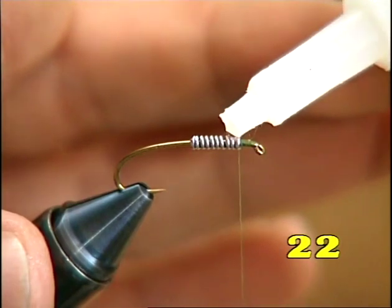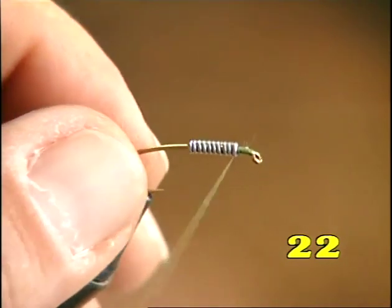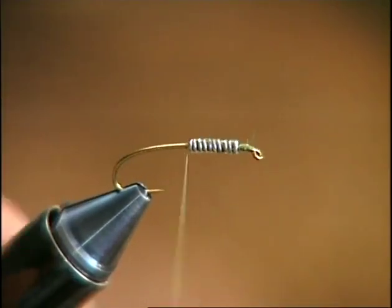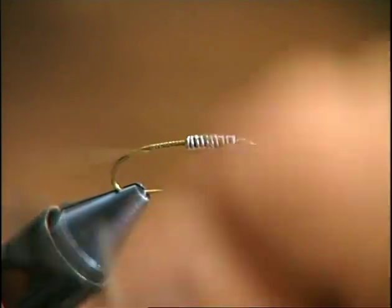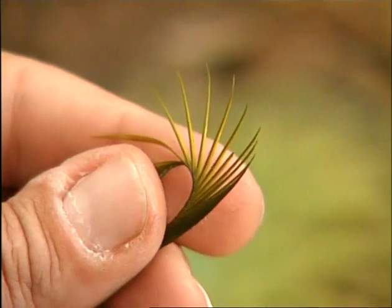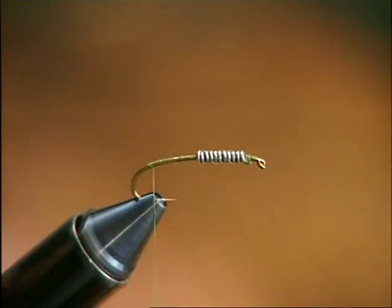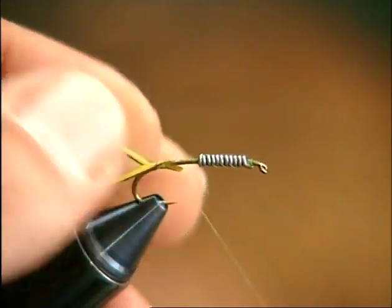After applying a lead spiral to the hook, strengthen the dressing with a few drops of superglue and with wide criss-cross spirals of thread. Then, as usual, run the thread back to the beginning of the curve in tighter spirals. Strip clean the quills of goose or turkey feathers to make the nymph's tail. Position them either on each side of the hook or on top, making sure they are well splayed.